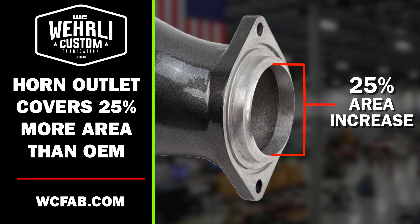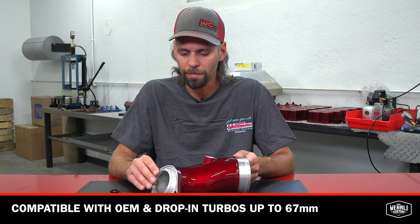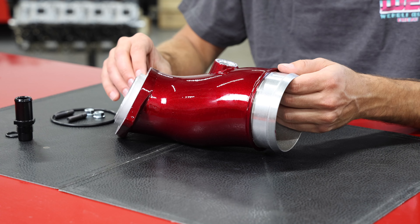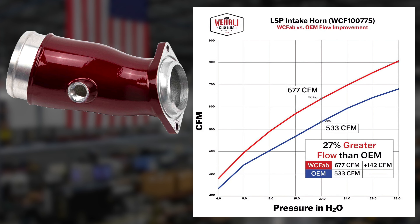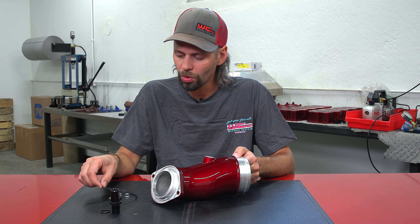At the outlet of our horn, which is the inlet of the turbocharger, there is a 25% increase in overall area at the face of the turbocharger. This horn is compatible with OEM turbos as well as drop-in turbos up to 67mm, without hindering the performance of the turbocharger on your larger drop-in upgrades. Overall, the horn offers a 27% increase in airflow over the factory unit — a 142 CFM gain.